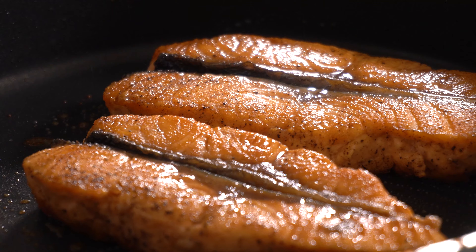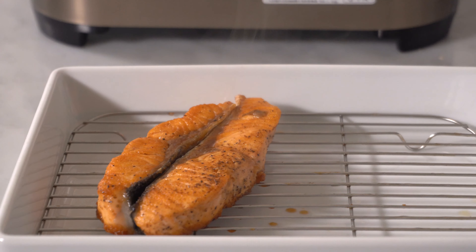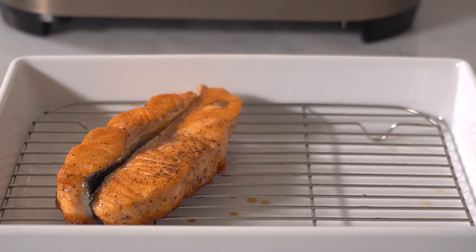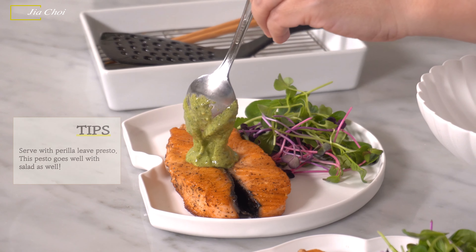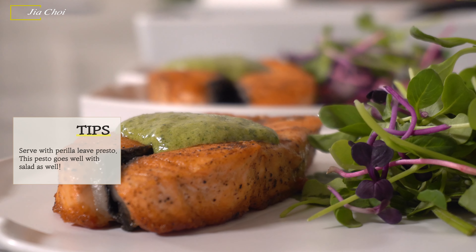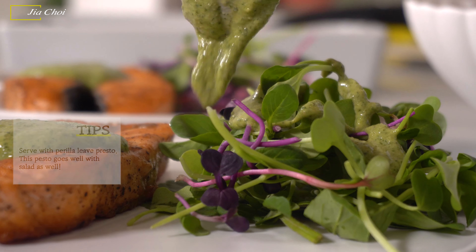Then let's plate it. I'm going to put the salmon on the side of the plate, and then I'll bring my pesto. By adding a little bit of guenny pesto, it gives a new, very fragrant flavor and brings a little fancy accent. I like it very much. I hope you like it as well.